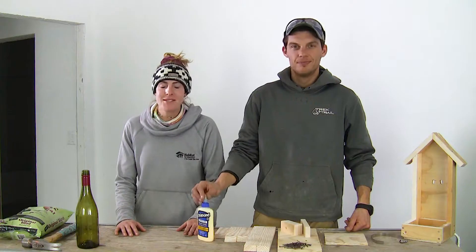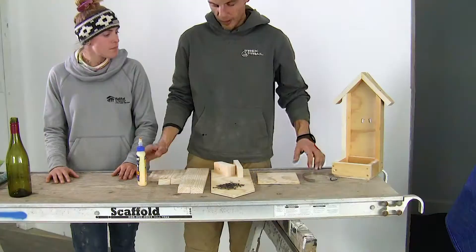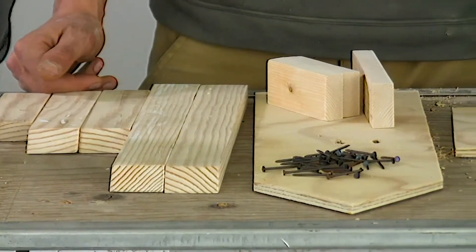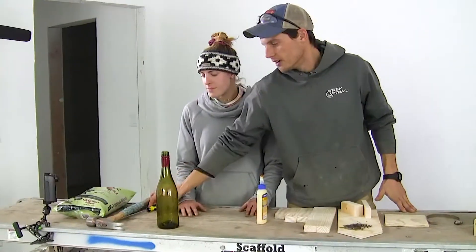Welcome to Women's Build 2021. We're going to be building bird feeders. Everything over here is going to be provided to you by Habitat for Humanity. At home, you're going to need a wine bottle, a hammer, and a screwdriver.